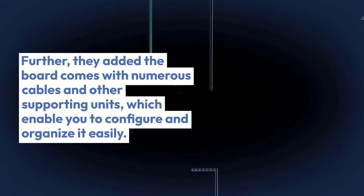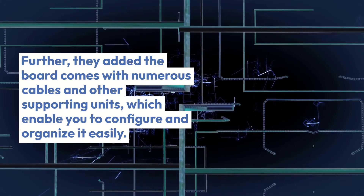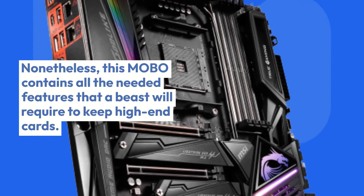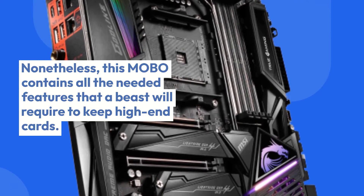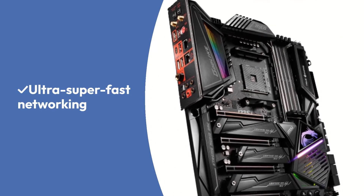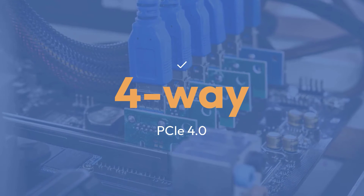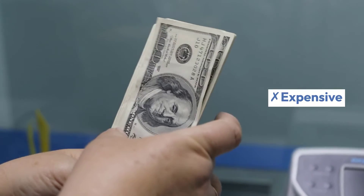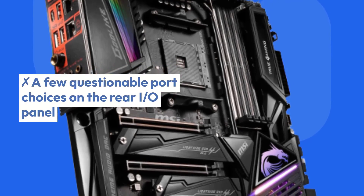Further, they added the board comes with numerous cables and other supporting units, which enable you to configure and organize it easily. This MOBO contains all the needed features that a beast will require to keep high-end cards. Pros: Ultra Super Fast Networking, 4-Way PCIe 4.0, Commendable EMI Protection. Cons: Expensive, a few questionable port choices on the rear I/O panel.